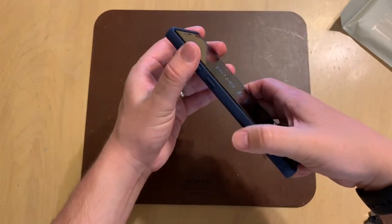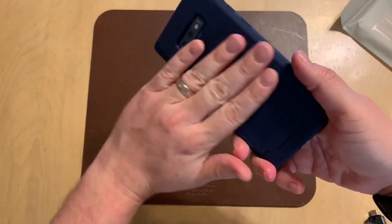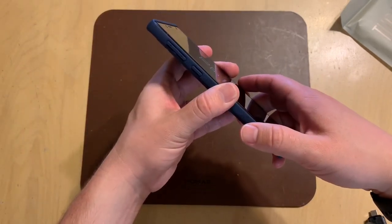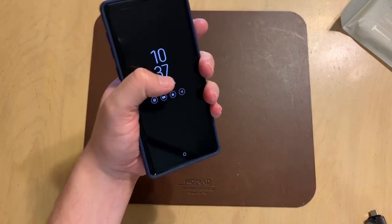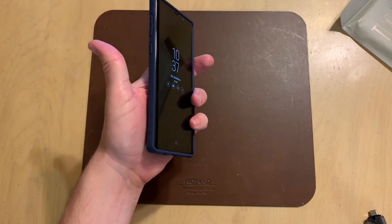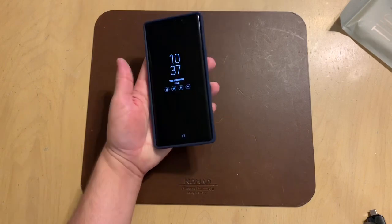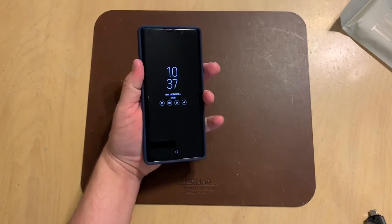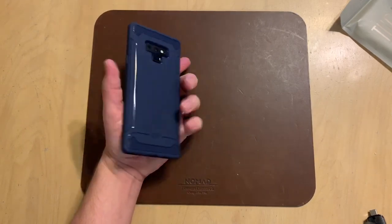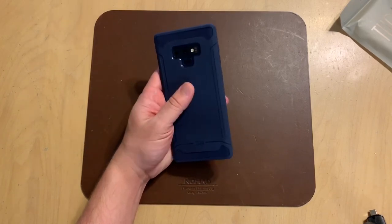It does have a pretty decent grip on the edges. The material itself is a little slicker than I would like — usually when you have textured bumpers on the sides, they have a bit more grip. There is extra grip when you're holding it, but the material itself is not overly grippy. The phone is also a little wide, which is difficult to hold one-handed, but maybe after you use it and get it broken in, it might be a little bit easier.